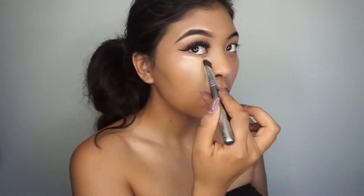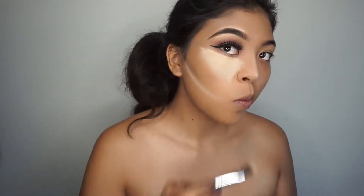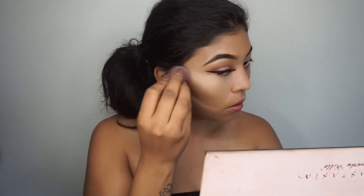Moving on to my face, I'm using my FX Conceal from Sephora and I'm going to apply this all on my under eyes and just blend this with a beauty blender.